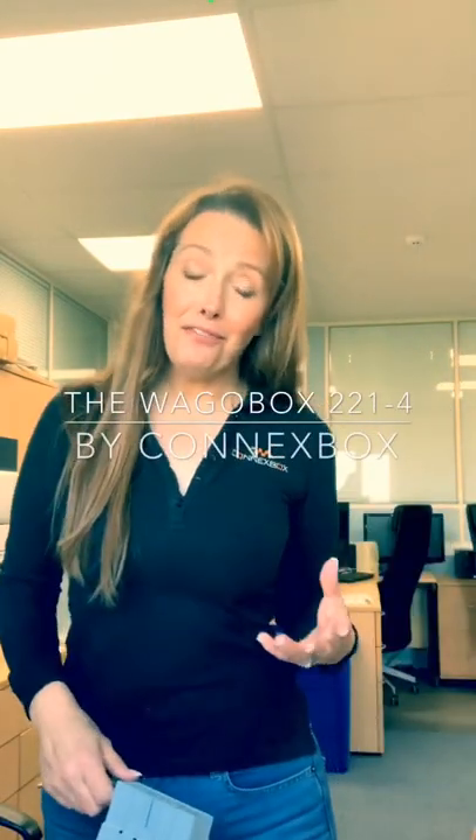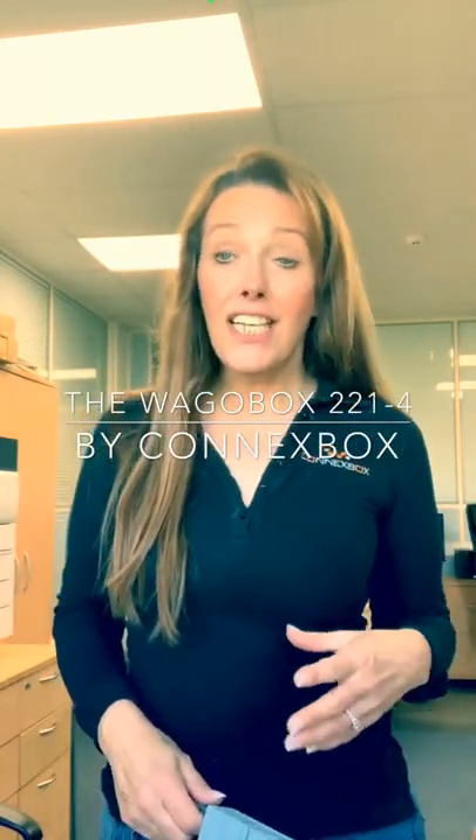Hi everybody, I'm Helen from Kinexbox. It's Friday, so almost the weekend and apparently going to be amazing weather — can't wait. We've had lots of questions coming in about the 2214 box that's just come out. We released this last Friday and we've done a pretty slow launch or soft launch at the moment.